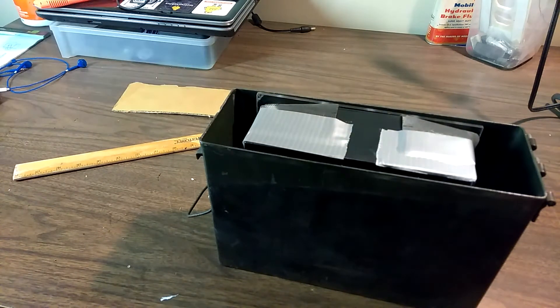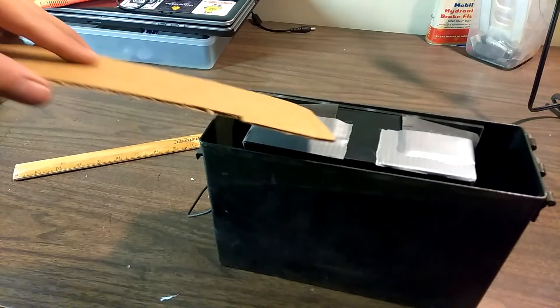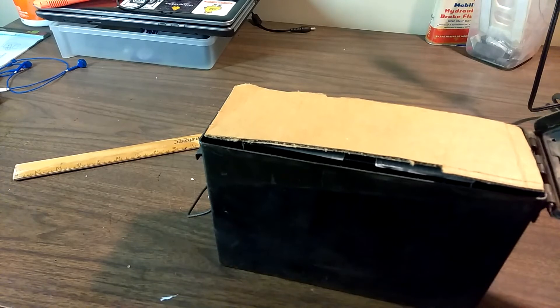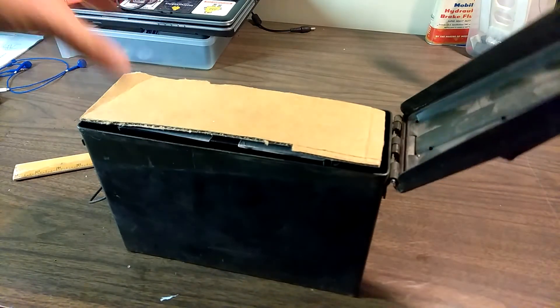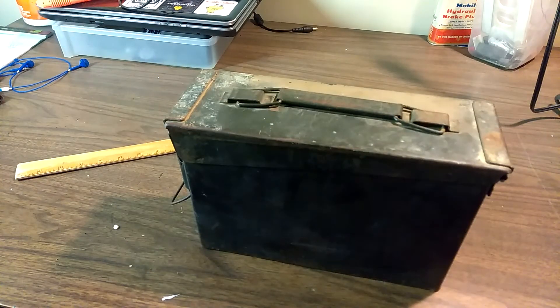I didn't even have to recut that piece — it was just perfect as I had it. On the top we already have the rubber covering, and I'm going to add another piece of cardboard right here and put the hinge back on. When we close this down, keep in mind there's a gasket on these so they'll stay nice and watertight. Now if I pick this up by the handle, shake it — you'll notice that the battery isn't moving in there at all, which is perfect.